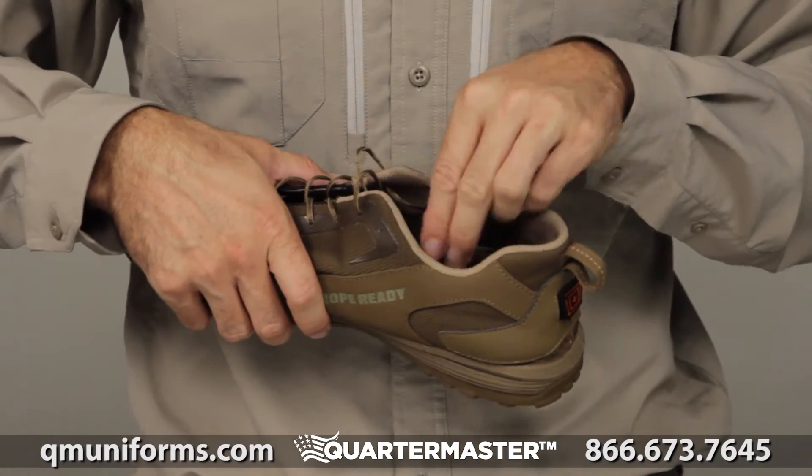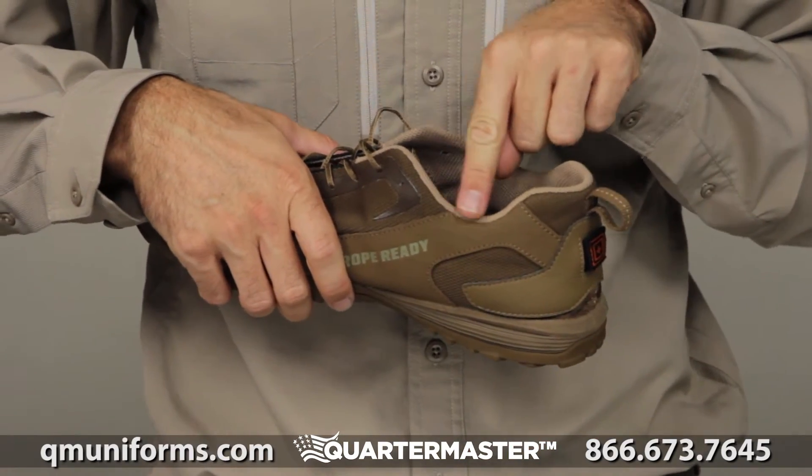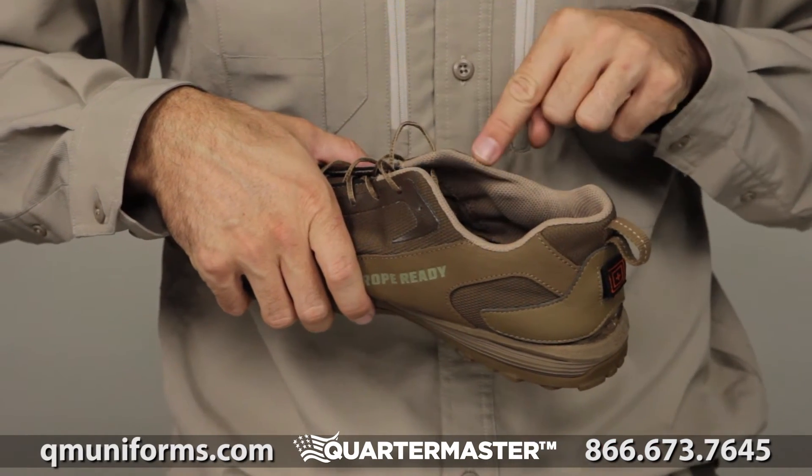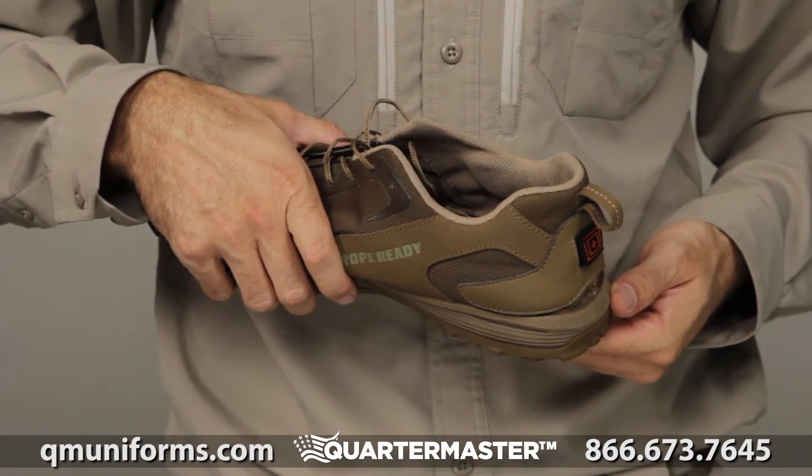Now this has a little kick plate too, I just noticed — right here. Kind of interesting. This little heel situation they got going on right now.